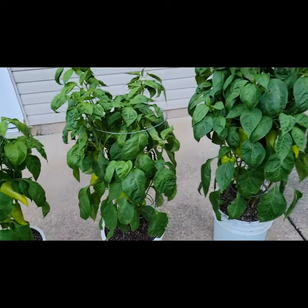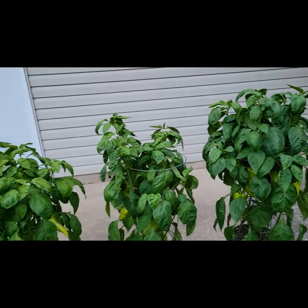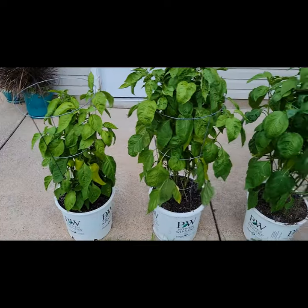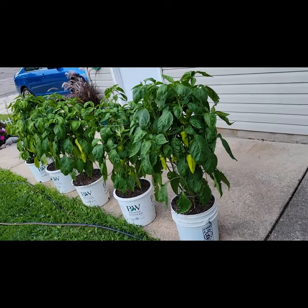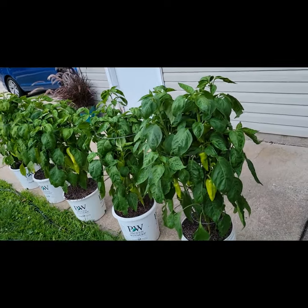I'd like the concentration of fruit to be plenty to eat, plenty to give away, and plenty for the freezer as well. Maybe about a month — I can hang on, can you?